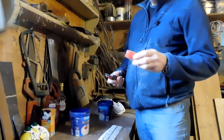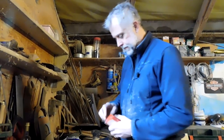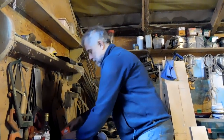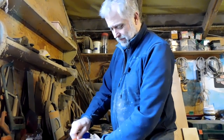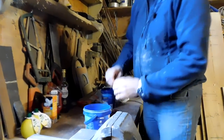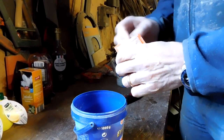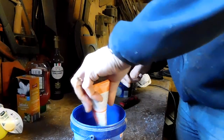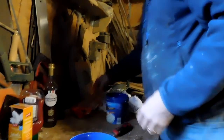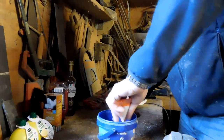Now, this is baking powder not baking soda, but baking powder has got baking soda in it - it's the best I could do. We're going to do baking powder and lemon juice. Let's put a couple of packs of that in there - about three packs.